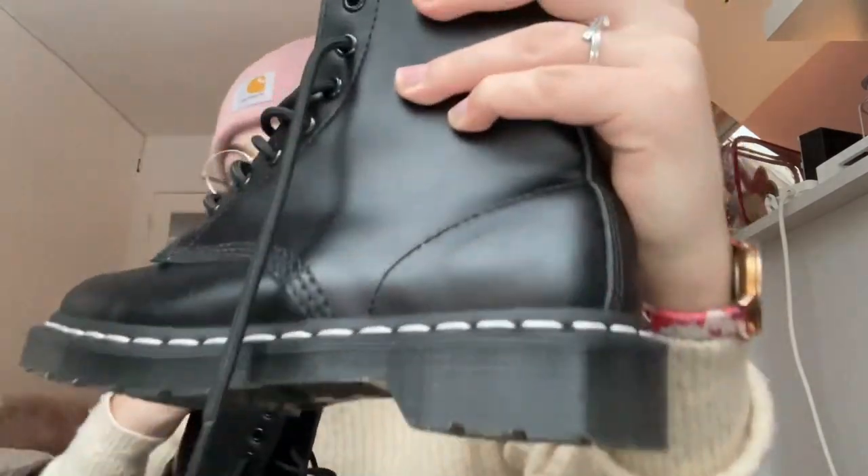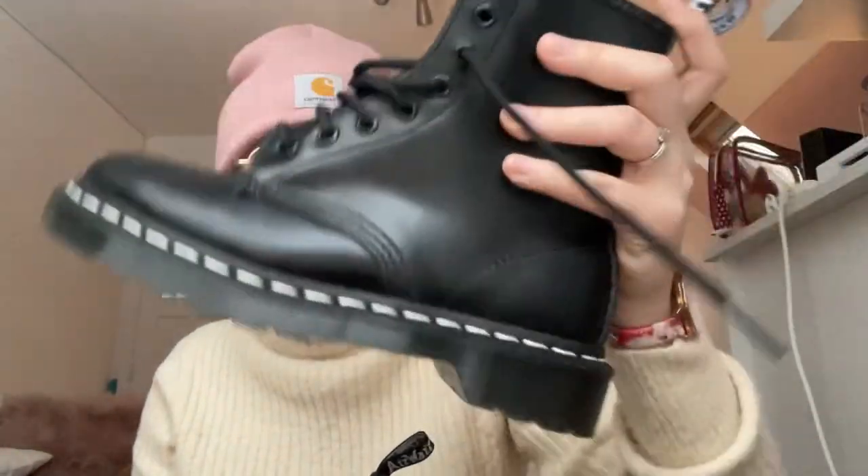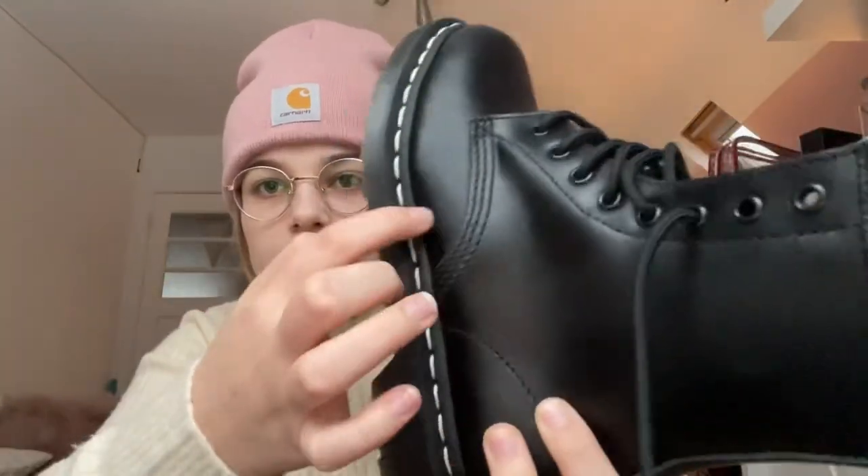Hello everyone, welcome to my YouTube channel. I'm going to make a video on how to break in your new Doc Martens. I got a new pair — they're the 1460 model, all black. I do have another pair of Doc Martens so these are my second pair. You may think I already have a lot of experience with breaking them in, but that's not true — every pair is different. So here are my tips, I hope they help.